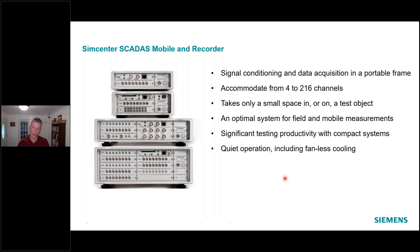The SCATUS Mobile/Recorder — and I'll mention why I say Recorder in a moment — is intended to be more portable, DC powered, and used in the field and/or in the laboratory. It comes in different chassis sizes. The SCATUS Lab we saw was a 19-inch rack-mount device; it's fixed, that's the only size it comes in. The SCATUS Mobile and Recorder, however, comes in four different sizes.